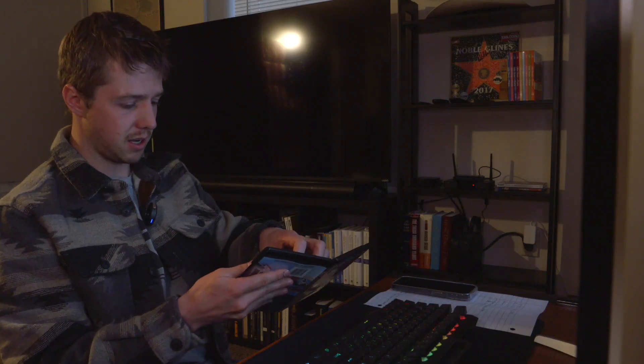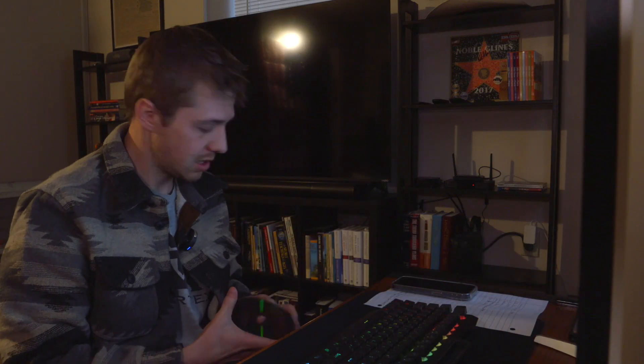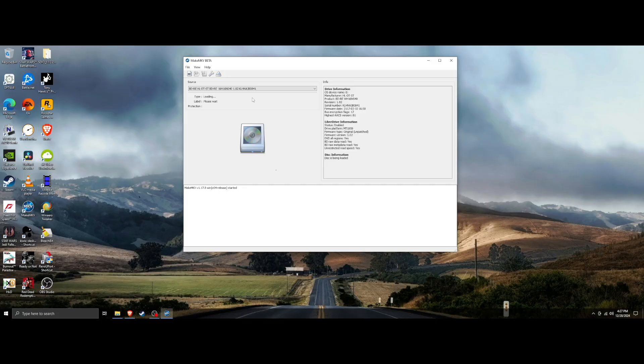Now just pop the disc back in. Make sure the disc drive doesn't have a disc in it when you rewrite the firmware, because you'll keep getting an error message if you do. Make sure it's empty, then pop in the 4K 10 Commandments disc and wait for it to load.